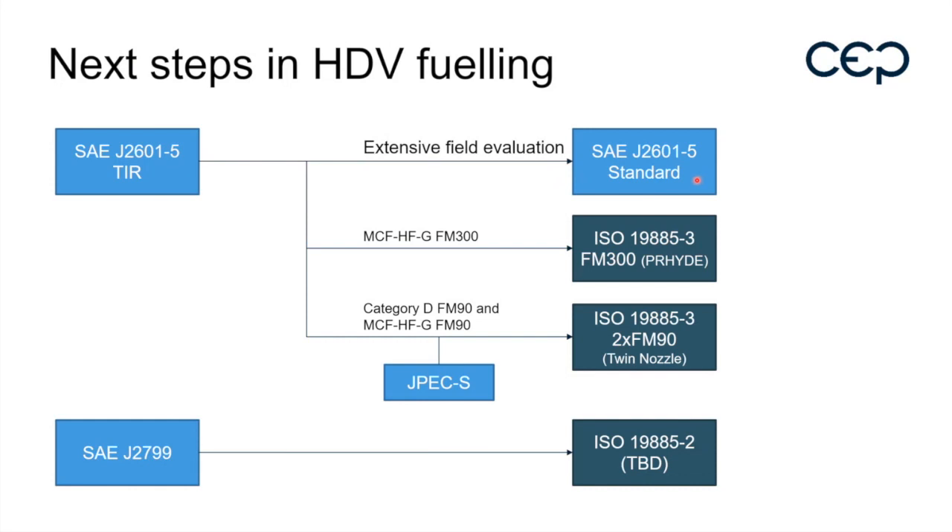The dash-5 is also used as the base for the PRIDE protocol. Especially the MCF HFG is used for that one, and Category D and MCF HFG for FM90, together with the JPEG standard from Japan.